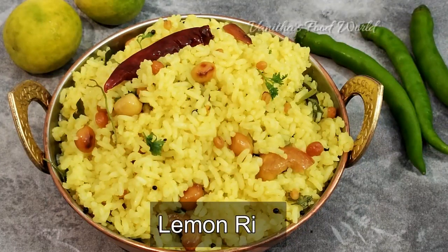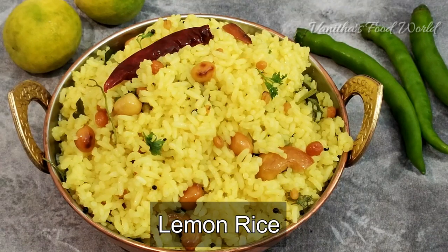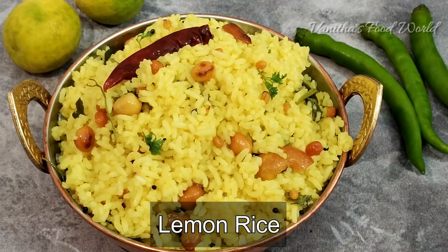Hello friends, I am Vanita. Welcome back to Vanita's Food World. This recipe is a lunch box recipe. If you want to try this recipe, please comment below.